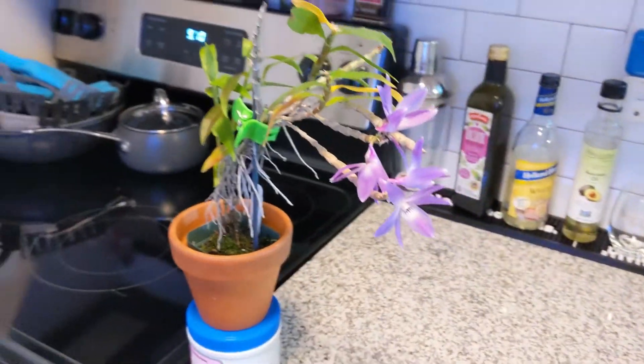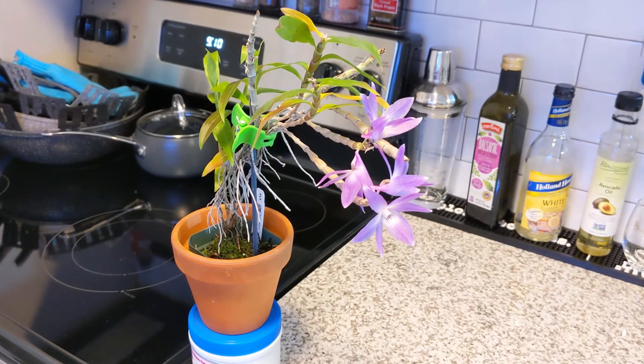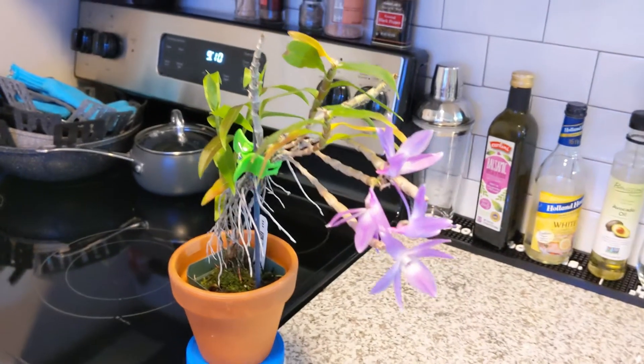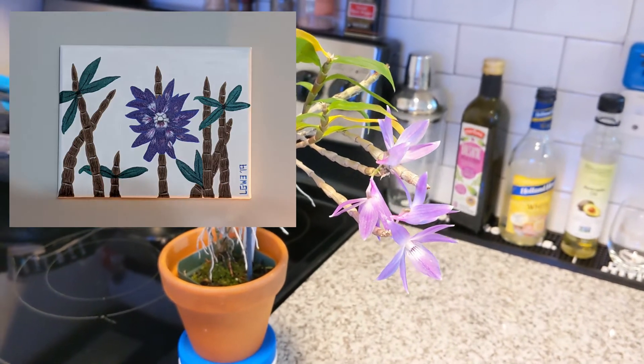Humidity: it likes to be around 70% minimum, 65% in wintertime, and in summer I would say at least 75% or higher. Again, a beautiful species to grow indoors.